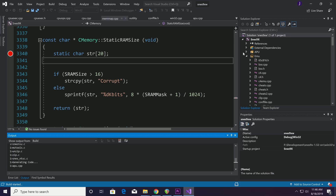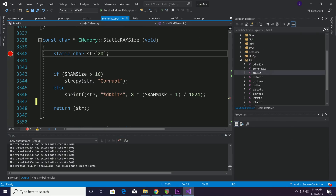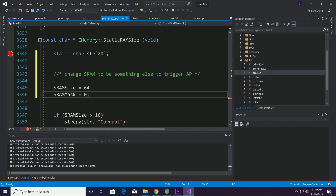So let's go ahead and see if we can trigger an anti-piracy message on the Super NES. The best way to do this is to use an emulator such as SNES9X. I downloaded the source code and compiled it on my PC. In the Memory class, this is the function where the SRAM is calculated from the ROM, and this is where we can hijack the SRAM value. I'm going to give it a size of 64KB, which is way larger than normal. Let's go ahead and see what happens.